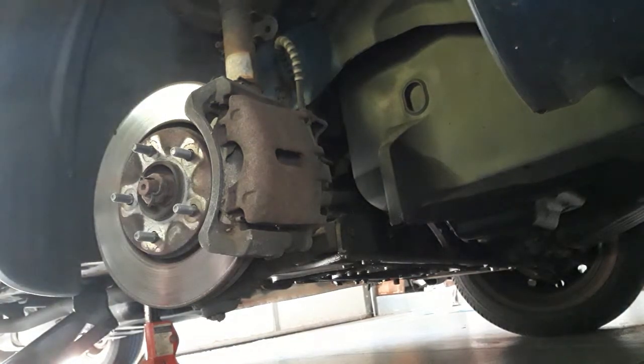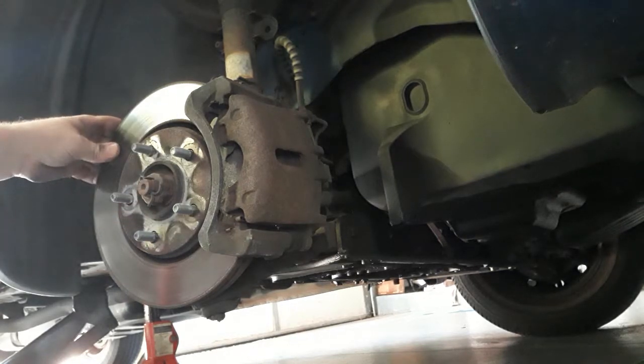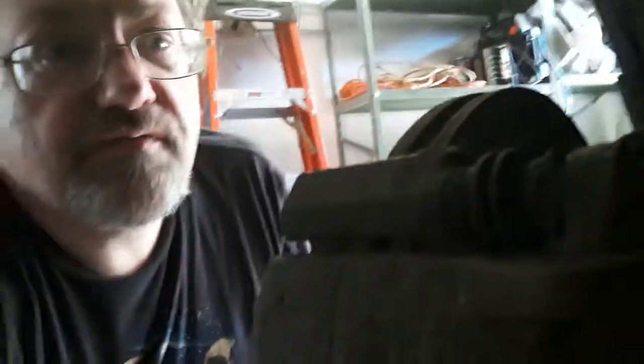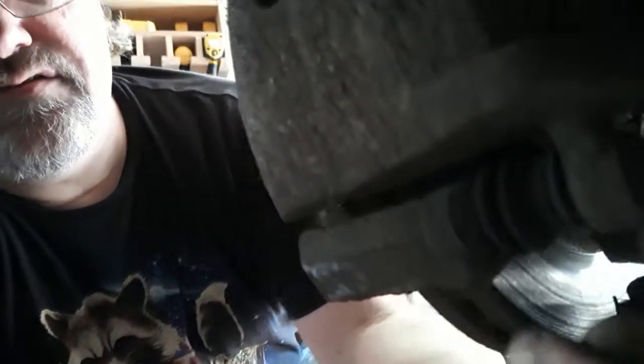It looks like I can proceed with the repair. My rotor is actually held in by the brake assembly — it's kind of bizarre to me. Back here is where we have our number 12 metrics — there's one up here and one down here. We want to remove and loosen those.